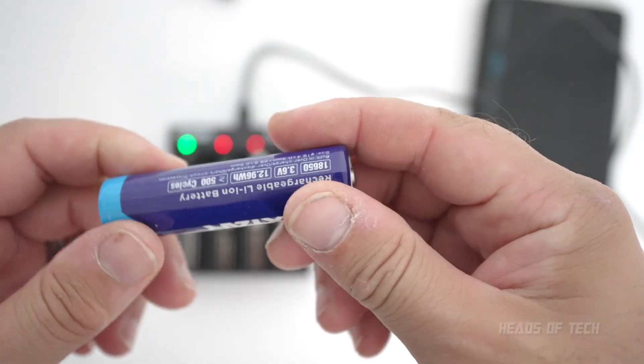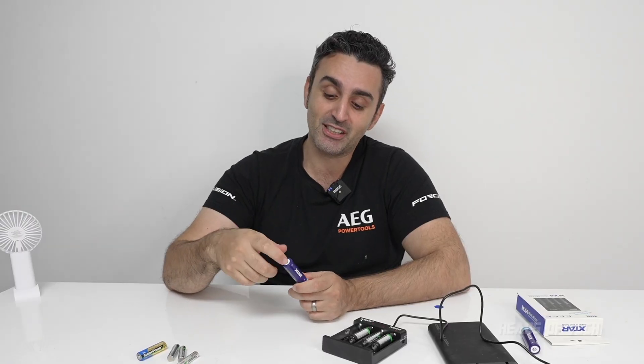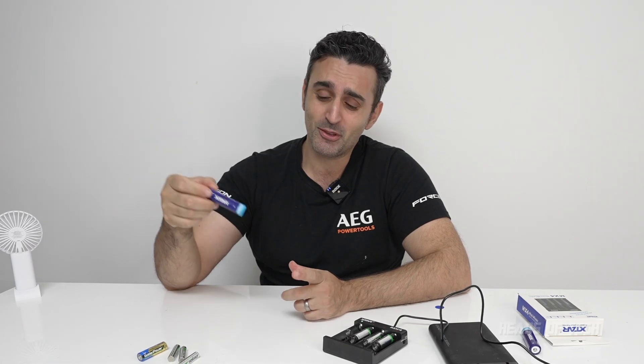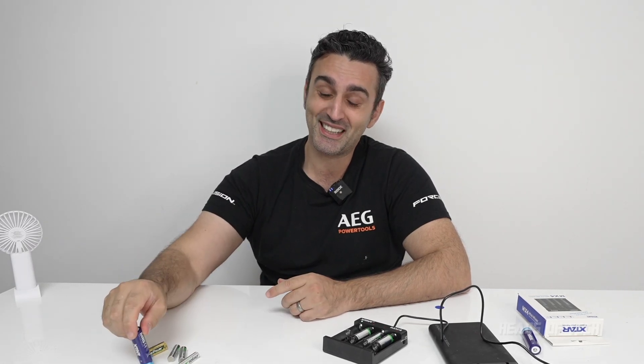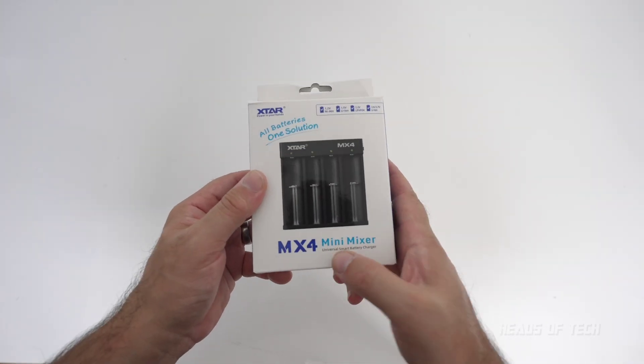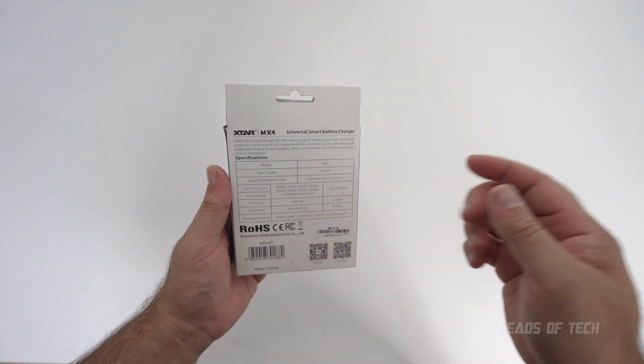You don't want to mess around with chargers because bad stuff can happen, especially with lithium iron batteries. XStar are one of the leading brands, and they do intelligent calculations to make sure they charge lithium iron batteries correctly. If they get overcharged or undercharged, batteries have recovery issues — whereas this charger has a recovery mode and all the nice features you'd want from a versatile battery charger.